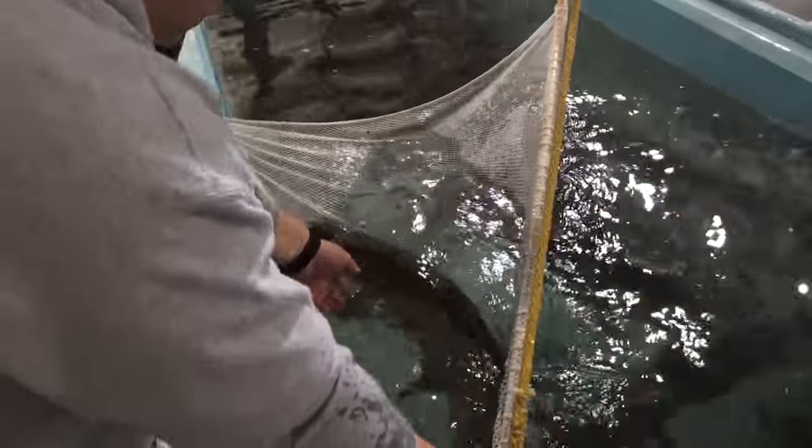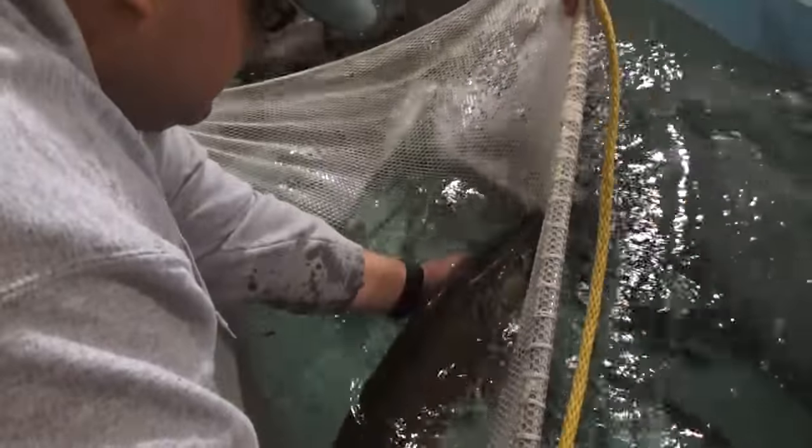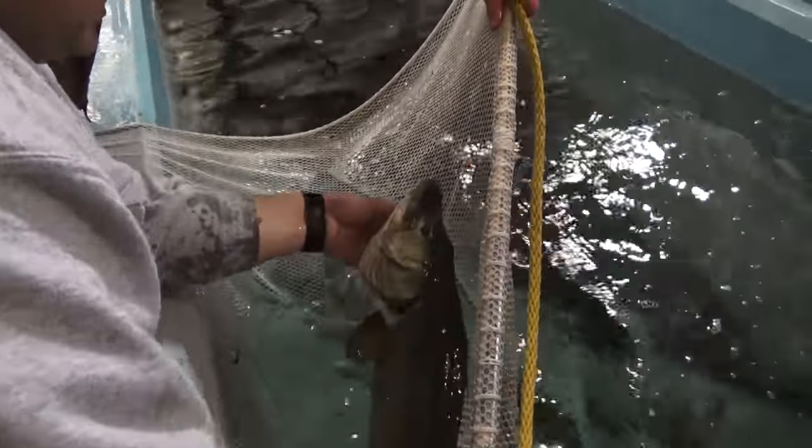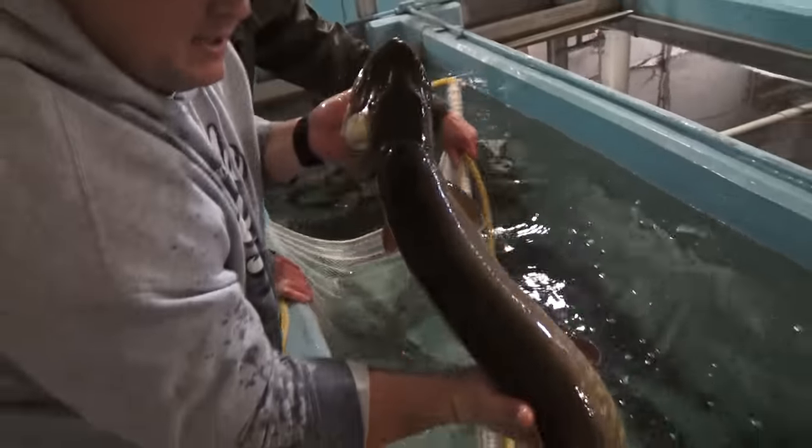The other hold is your gill holder. So you come up under the gill cover, keeping outward pressure and pinch just like that. You pick them up vertically and do your pictures.